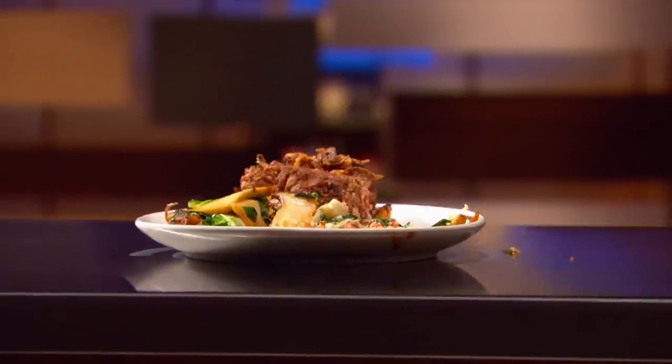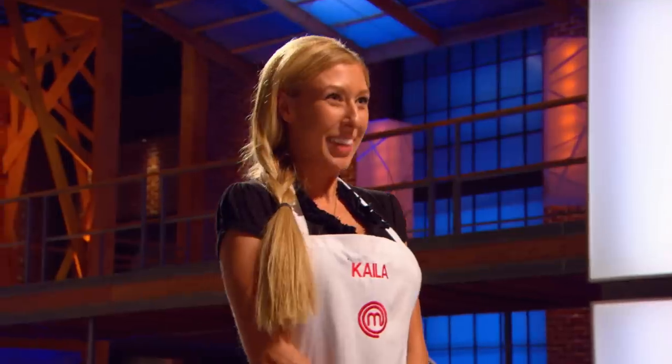Kayla, you're up here again. I am. That's a lot of meat. How many boyfriends do you have? Just one, I promise. It's quite a mouthful, but it's a great mouthful. Thank you, Chef. I am on cloud nine right now.